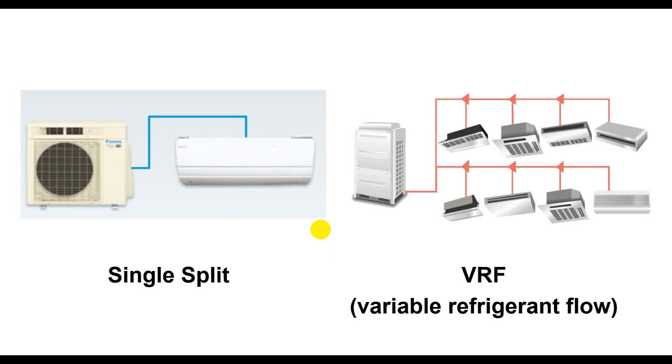Today we're going to talk about the difference between the single split system and the VRF system. The full term is Variable Refrigerant Flow. Some brands call it VRF, VRV, MultiV, or FFV — each brand gives it a unique name, but the system is essentially the same.